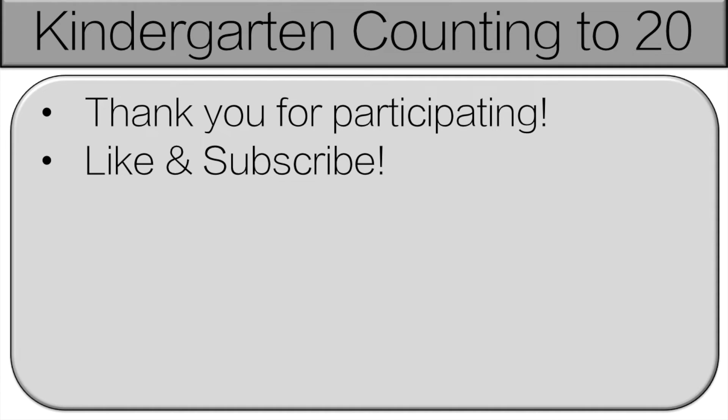Thank you very much for participating. Please like and subscribe. We're going all the way up to 100, so check out the other videos.